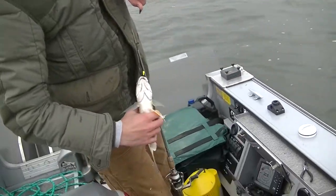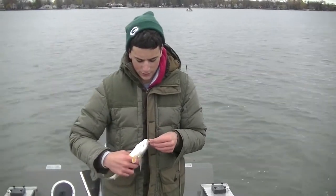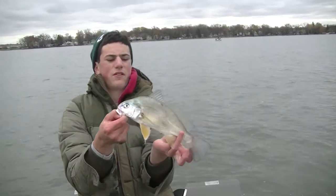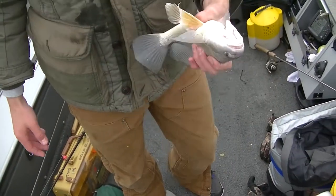I know you guys in Texas or wherever are saying this is not a very good sheep's head. Up in this lake we just barely got him — a thirteen, fourteen incher. We're keeping him today. We've had him before. They're tasty. I don't know why more people don't eat him.